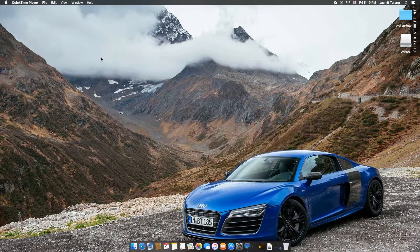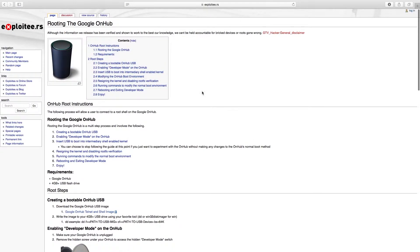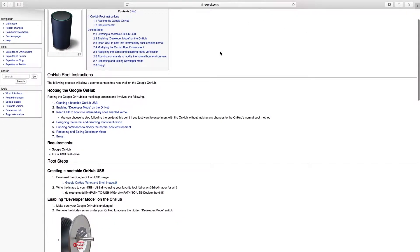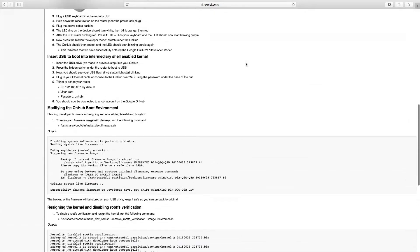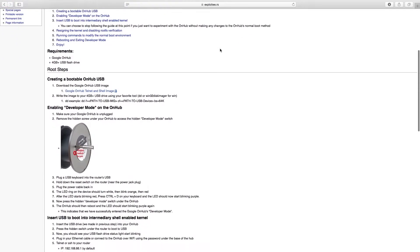So now that we have that, we're going to go down to Safari. The Exploitee team found the rooting process and they have provided a guide here. I will put this link in the description just in case you guys want to follow this and don't care about the video, because this video is just redundant. But I'm doing it anyway for people who just want a video.